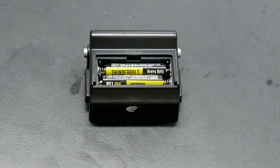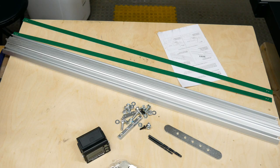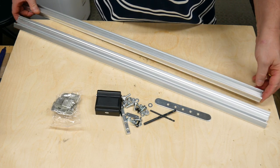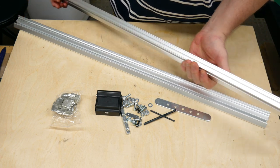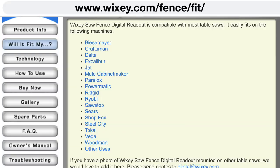This latest version uses two AAA batteries, so they're simple to replace. Or you can use rechargeable batteries. It fits most table saw sizes because it comes with two 31.5 inch aluminum tracks. You can use one or both tracks, and they're easy to cut to size using basically any kind of saw. It works with Biesemeyer-style fences, as well as Delta, Jet, and even Craftsman, Rigid, and Ryobi, to name a few.